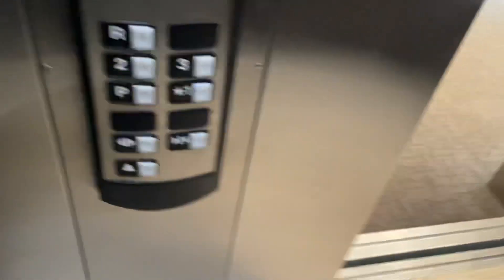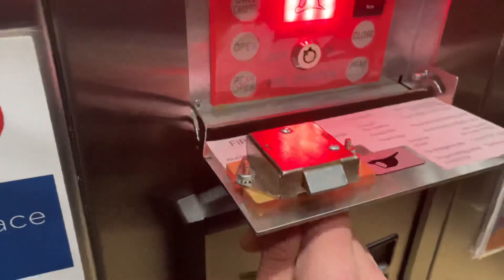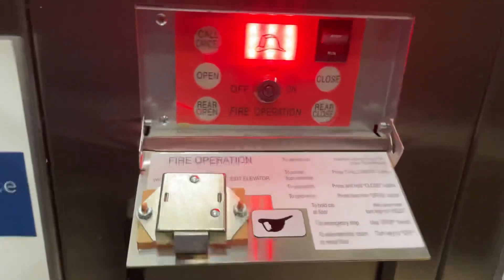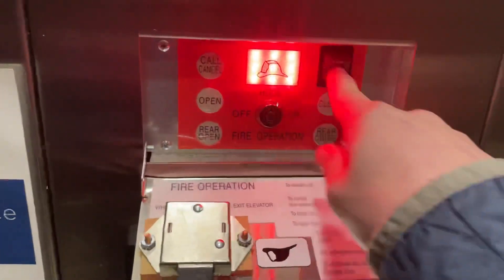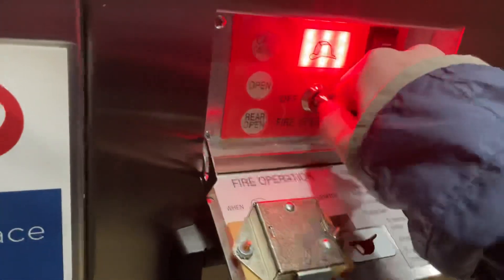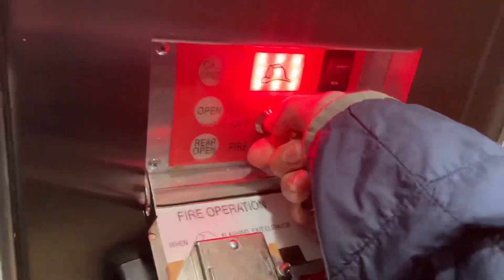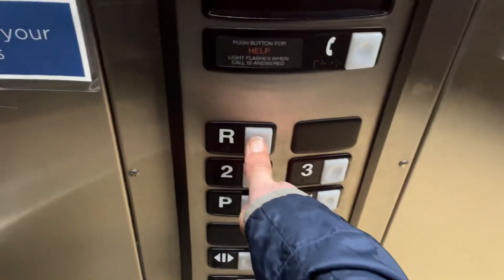Now we're going to take our FEOK1 key again and open up this cabinet. In here we have call cancel, open buttons, stop/run switch. We take our key, turn the elevator to on — now our key is stuck in there, and we can operate the elevator.